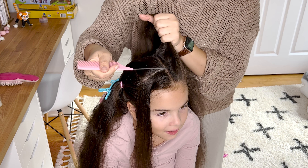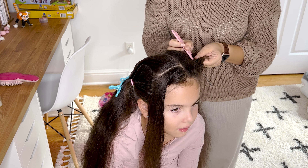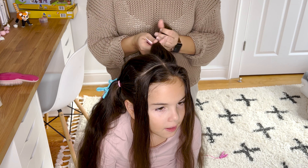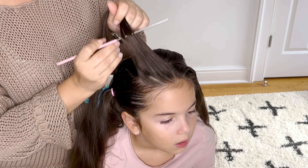I started off by making the mid part line, and then on both sides a part line from the temple down to the crown. The rest of the hair is tied in pigtails. Now brush the hair and spray some water on it.